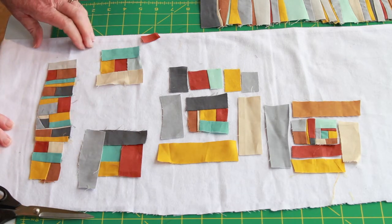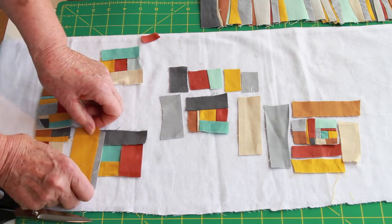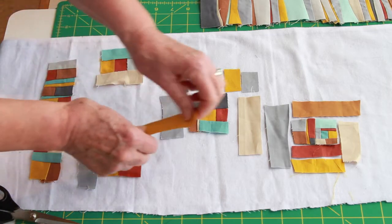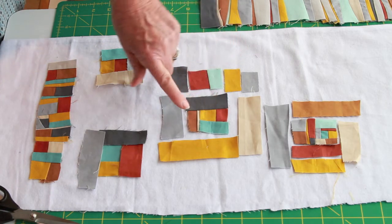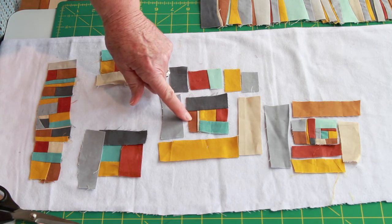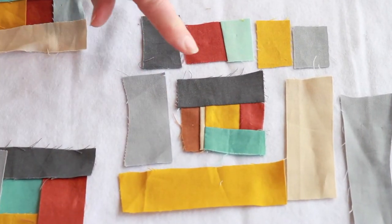There's no reason you can't add two different colors on one side if you want a skinny color variation. Look at this next one — I started with the gold, rust, blue, then added the tan and the brown, so I added two different strips on that side. This is improvisational piecing — you can do anything you want.